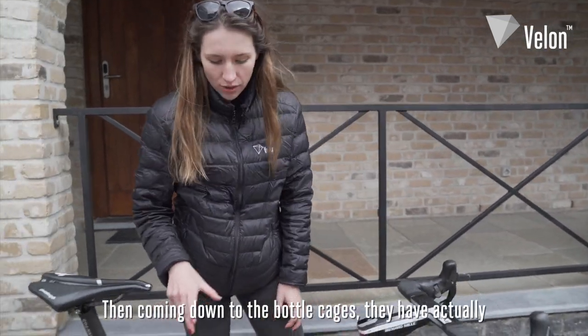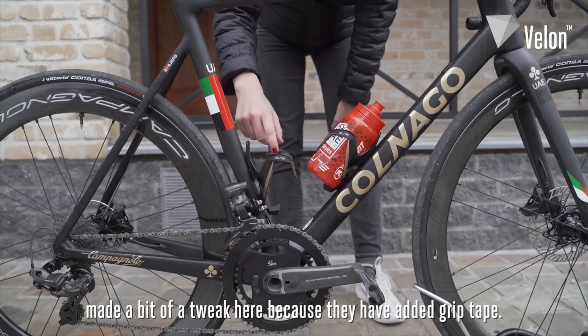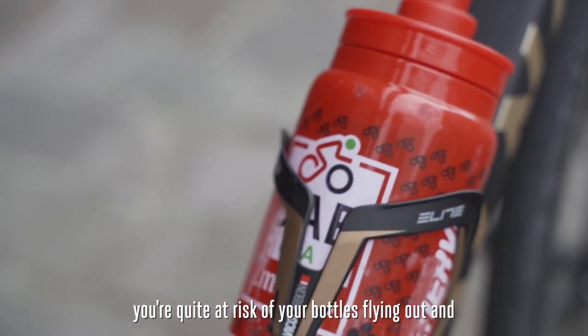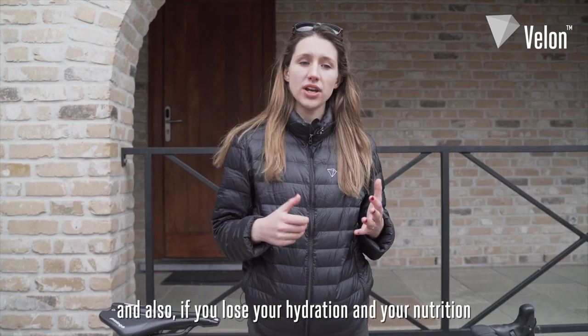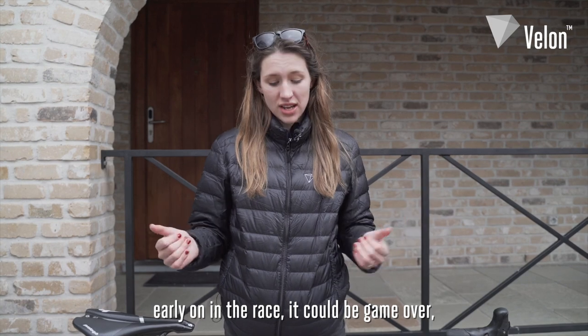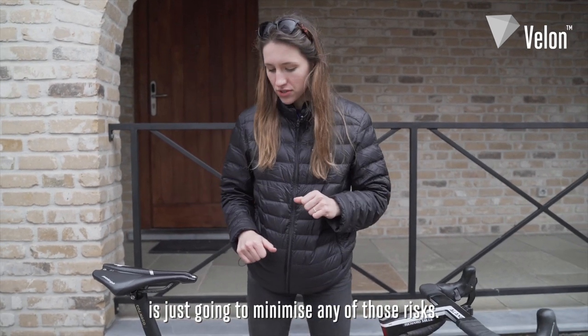They've made a bit of a tweak at the bottle cages — they've added grip tape. Basically, the moment you hit a cobble section you're at risk of your bottles flying out and maybe taking out a team leader. And if you lose your hydration and nutrition early on in the race, it could be game over. So having the grip tape minimises any of those risks.